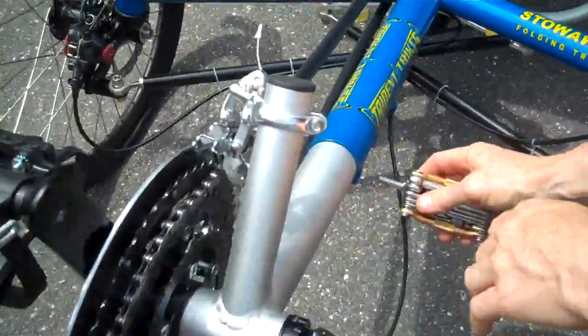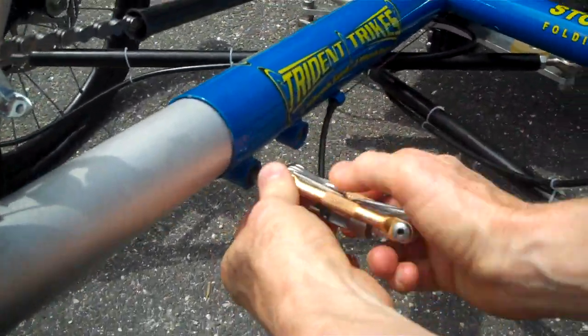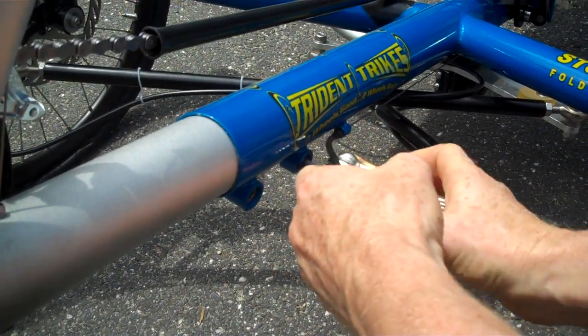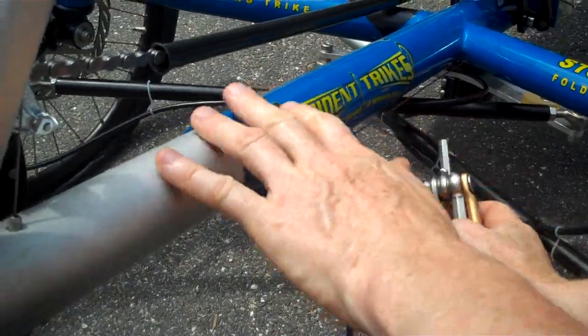Then you want to come over here and you want to tighten that boom back up. I'm just on one bolt, just going just a little hand tight on one side, and then I want to go ahead and just do just a hand tight on the other side.